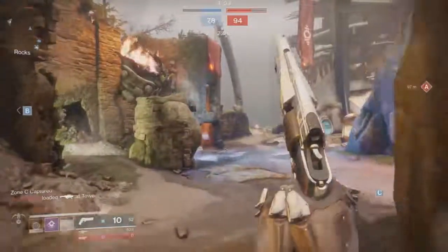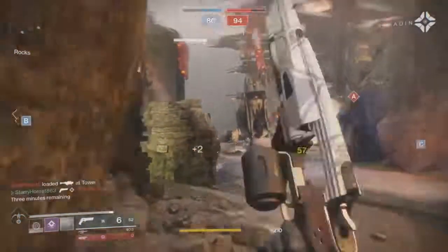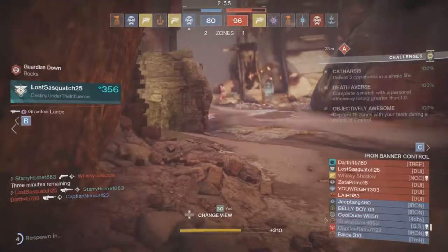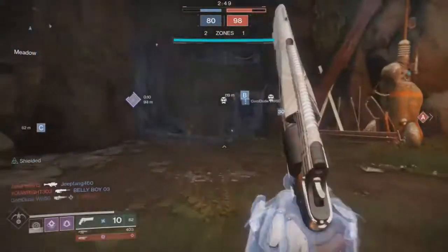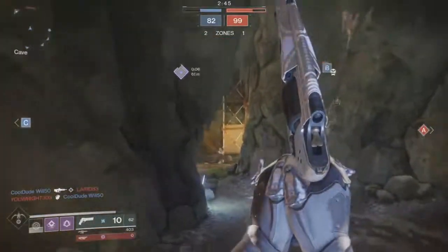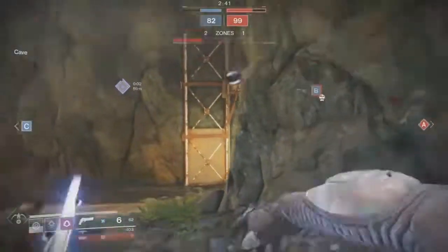This is the Adaptive Frame type hand cannon at 140 rounds per minute. It has a decent amount of impact and pretty good range for this type of hand cannon. Stability is not the best attribute.